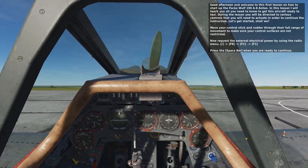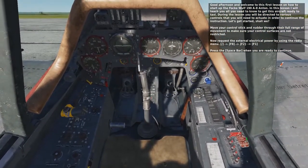Move your control stick and rudder through their full range of movement to make sure your control surfaces are not restricted.